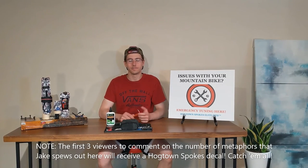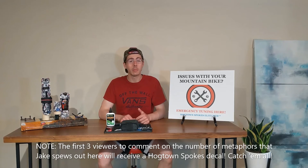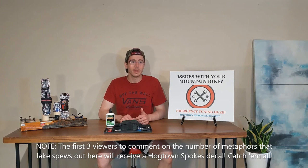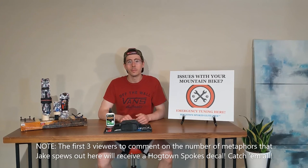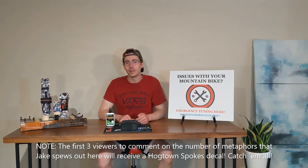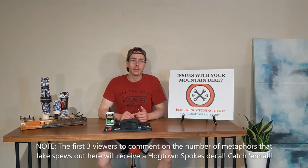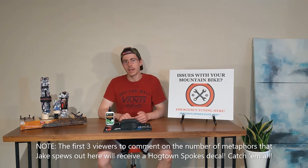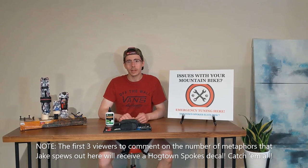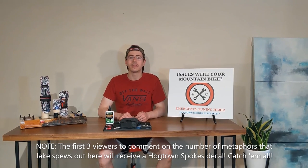So where does that leave us? We're perfectionists here at Hogtown Spokes. It's time to put my money where my mouth is. I'm seeking the Valhalla of hybrid drivetrains, and I think the answer might be the final step in this logical progression — an XTR M9000 GS derailleur. I know that will work with my stuff, and I'm hoping it'll be a little stiffer, a little more Eagle-like, but with crucial compatibility. Next week's video we'll look at that as potentially the final untried secret sauce in getting to this perfect hybrid drivetrain.